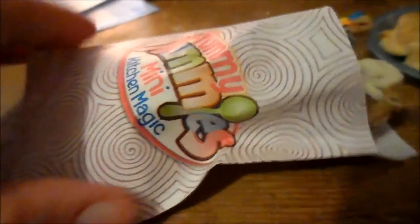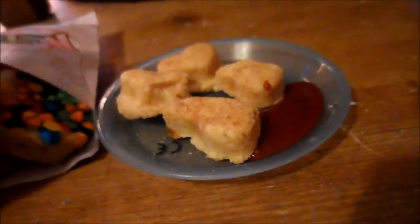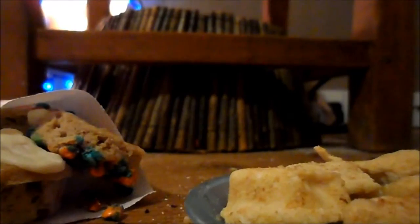Okay guys, here are my nuggets, and here are my cookies in the yummy nummy mini kitchen magic bag, and here it is on the plate. There's the tomato sauce — look at it, it looks like jam. Let's try this challenge and eat these things. Before I start, I just want to show you how tough these are to rip. That's what the chicken nugget looks like inside. And here — freaking hell — is the cookie.